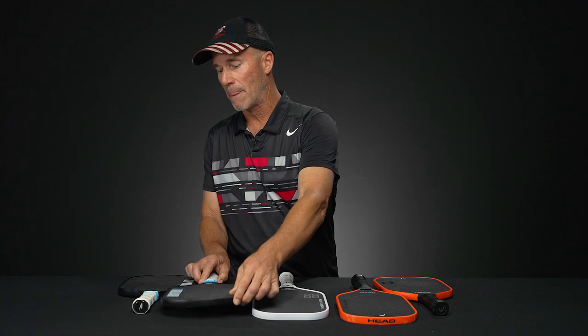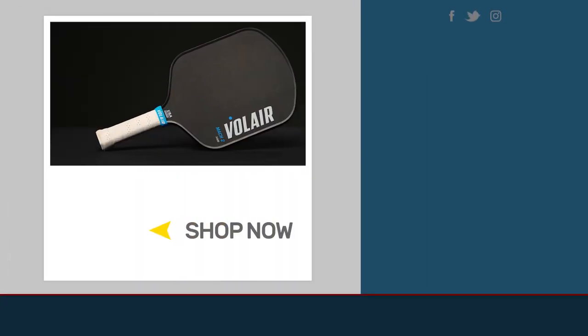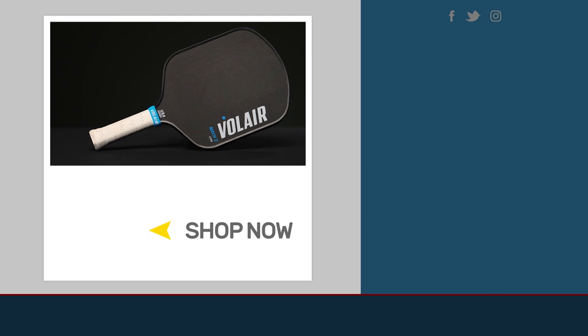And that's about all we have for you today. If you'd like to learn anything more about these paddles or anything else pickleball related, be sure to visit TotalPickleball.com.